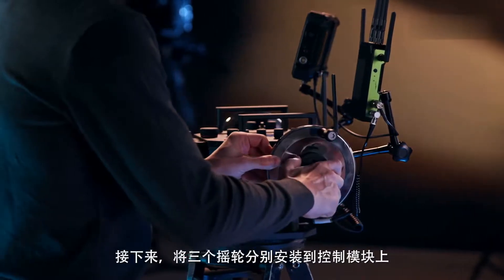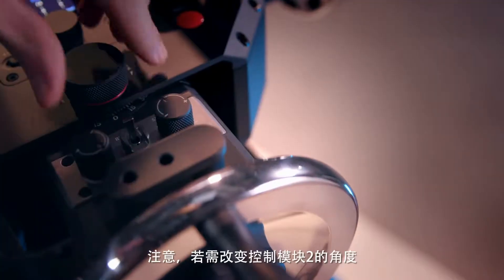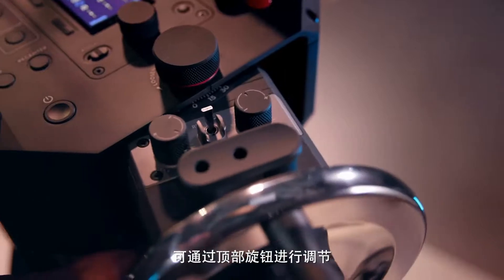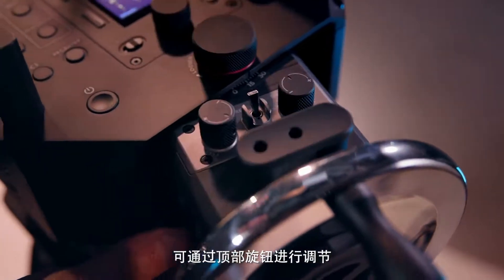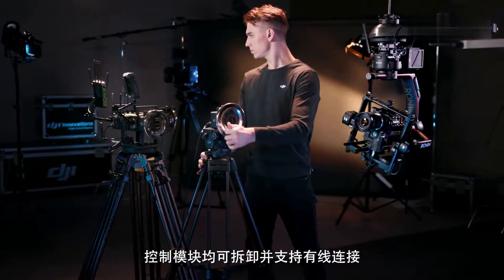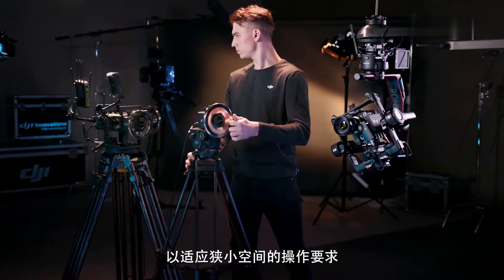Next, put on the three wheels for the control modules. Note that the angle of control module 2 is adjustable by loosening the top knob for a customizable fit. Each control module can also be detached and connected to the main panel by cable for operation in tight spaces.